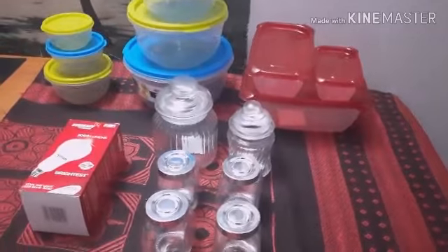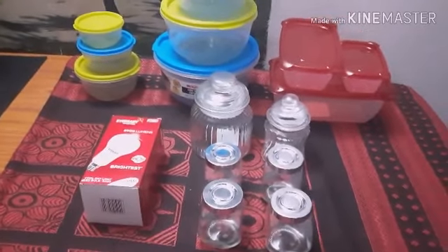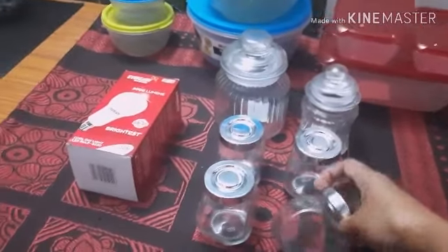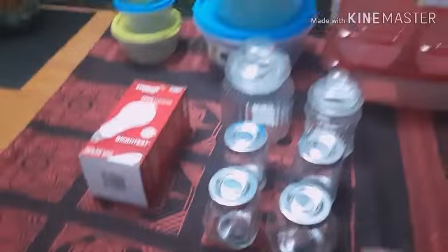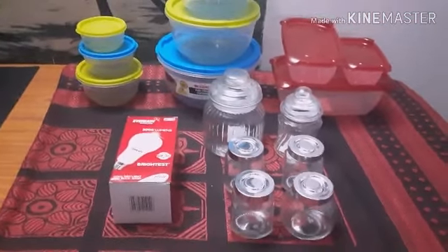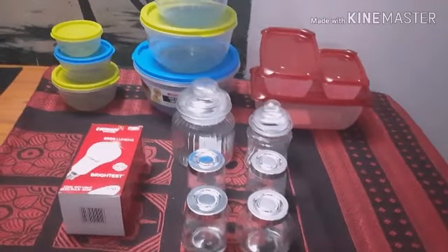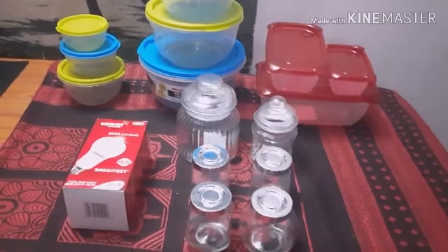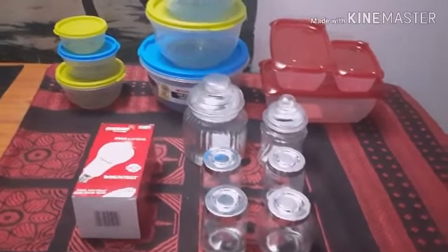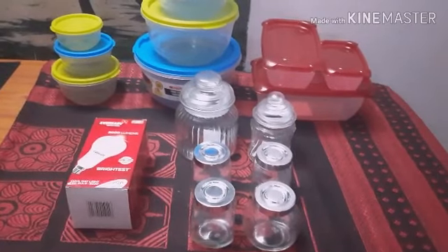This is a very nice shopping haul video. This video has very useful things to share with you. If you like this video, please like and subscribe. Thank you.